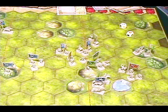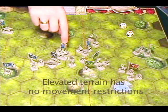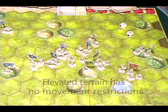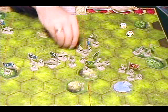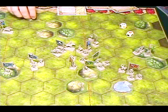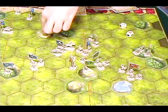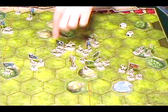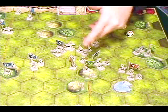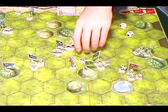Mounted troops move faster — green ones move four spaces, blue three, red two. They attack with three dice. If a mounted troop on their attack clears out a space, not only do they get to follow up, but they get to do a pursuit — another melee attack. If they clear out another space after that, they may follow up into the space but do not get another attack.